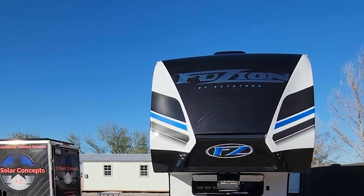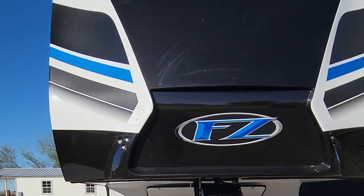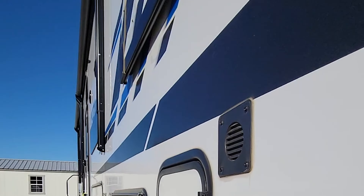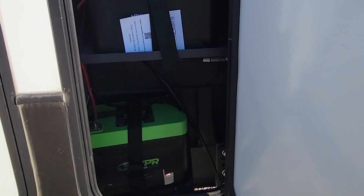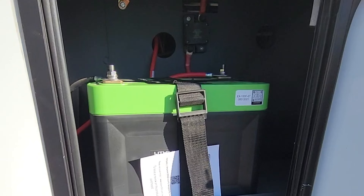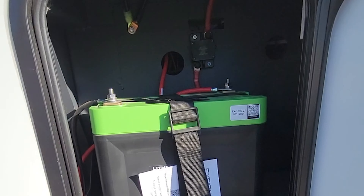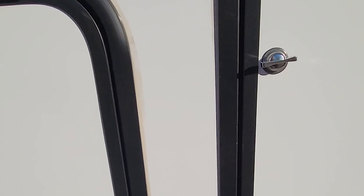Just finishing up this build on this Keystone Fusion. Take a look inside. The original battery location was on the passenger side of the rig. You can see it was pretty small — it only held two 100 amp hour batteries. They wanted a little more capacity since they're doing full-time living out of this unit, so they asked for the full works on this package.